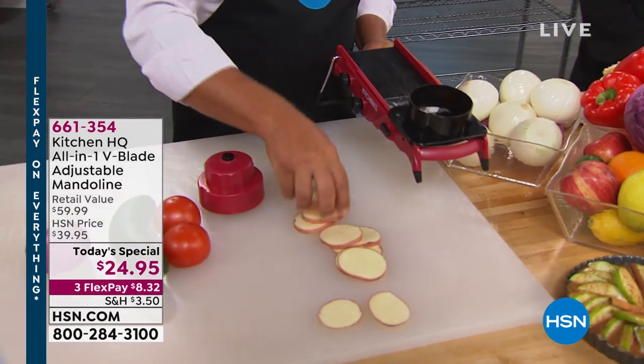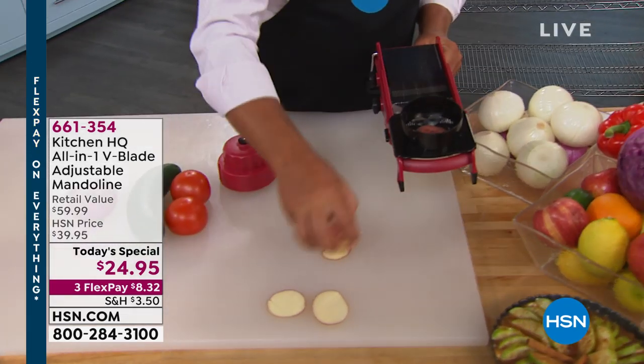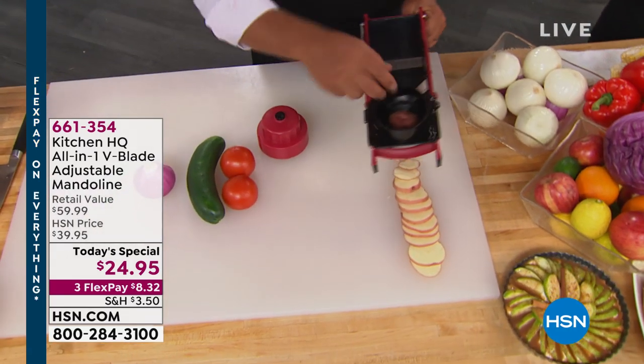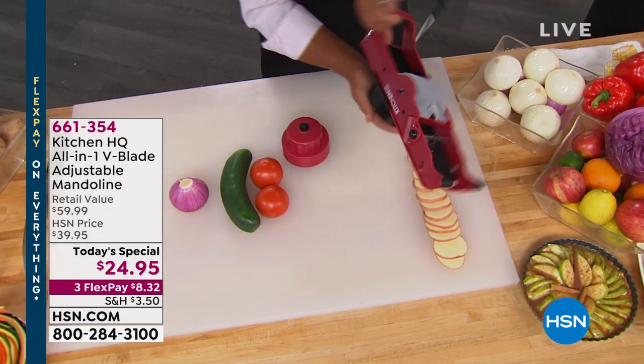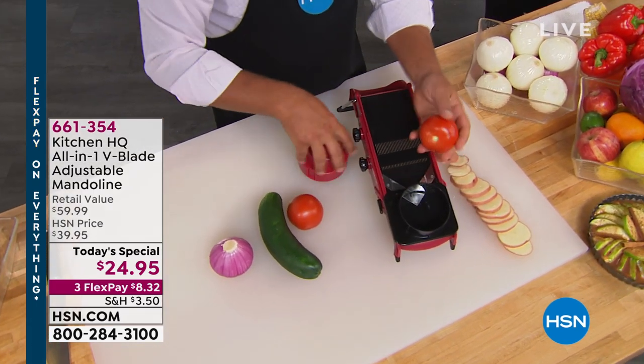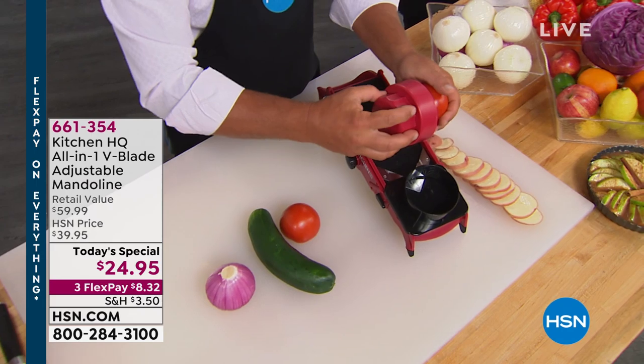Your ultimate dream machine in the kitchen, designed exclusively for you, $24.95. It's on a three-pay flex pay of only $8.32. As John might say, is every digit on your hand worth an $8 flex pay? You better believe it.